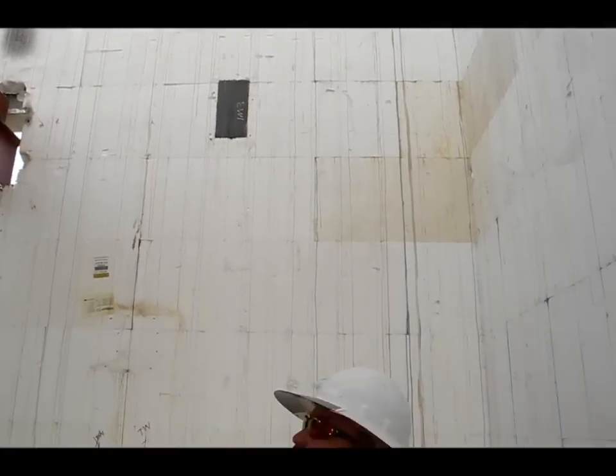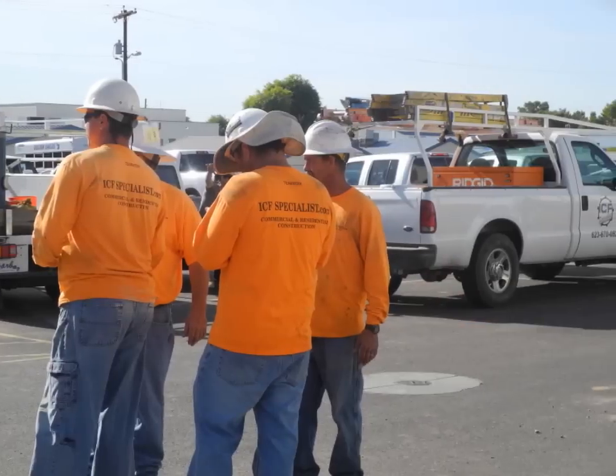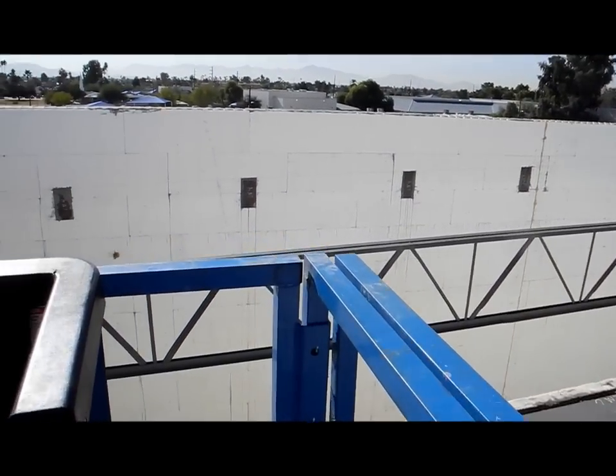This is actually a gymnasium auditorium for Brigade High School. We've got a raked wall you're looking at there with embeds all the way down it, beam pockets, and weld plates all the way around it.